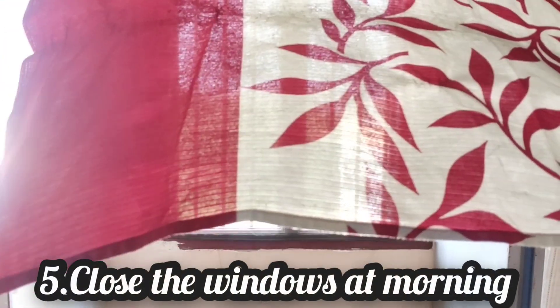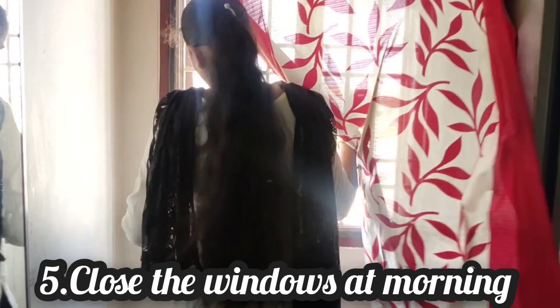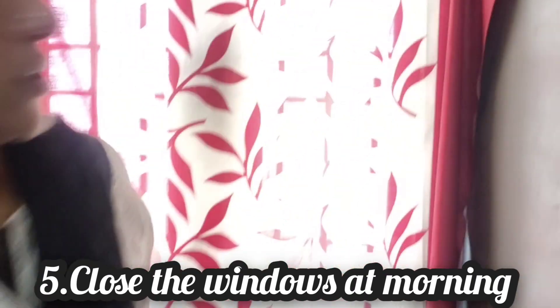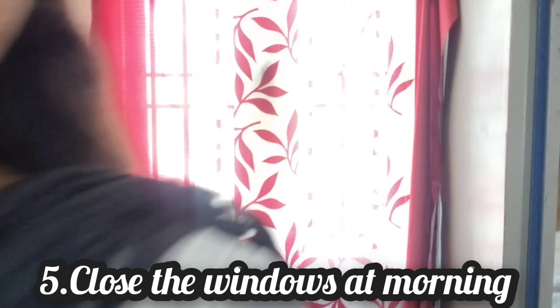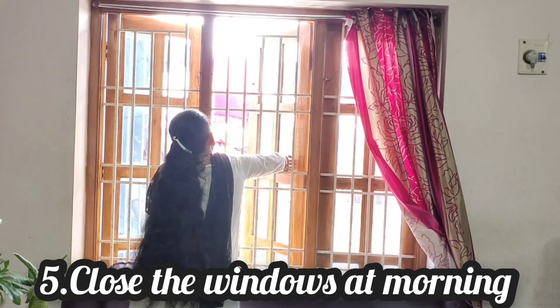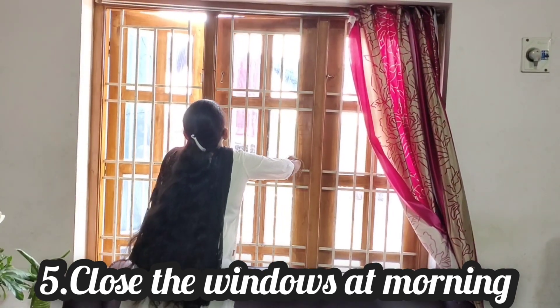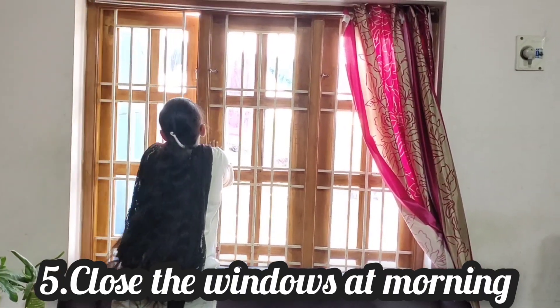In the evening, close the windows that face the sun. The north-side window gets sunlight at an angle, so close the north-side window. Also, close the curtain on the east-facing window — sunlight comes in very closely from that side.